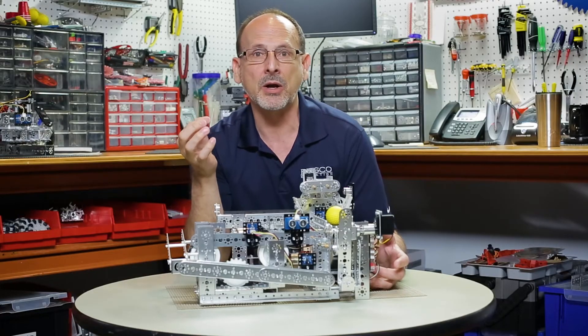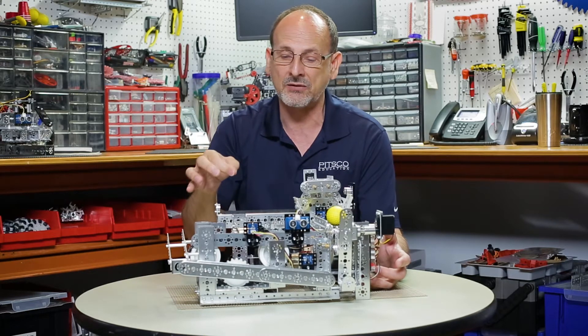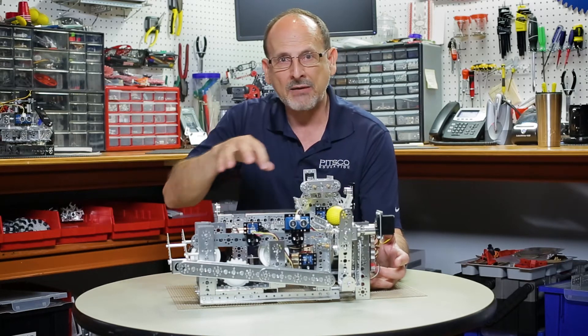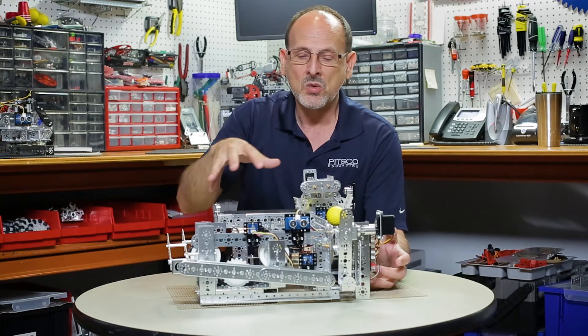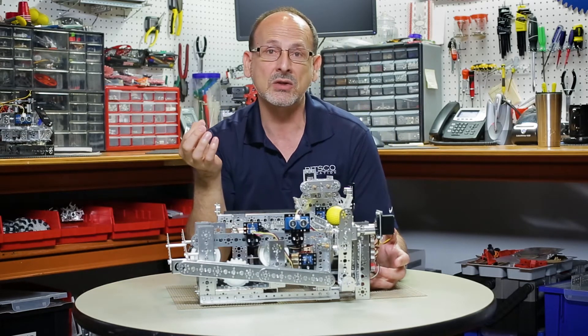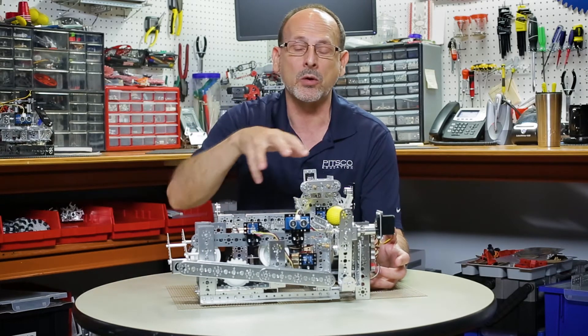RC becomes a very easy way to focus on the individual parts. After I've focused on each one and made sure they all work by themselves, then we can move on — and that's one of the advantages of going to an automated model: I have to be able to make them all work together.